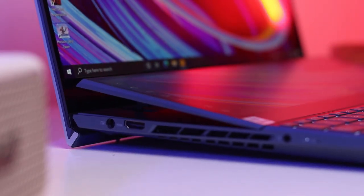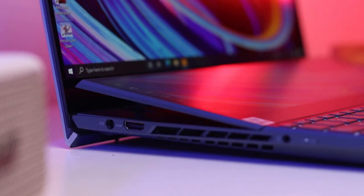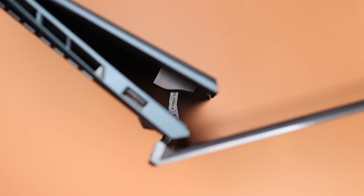Open the lid and that's where you'll see the many improvements to the initial design of this dual screen laptop. We are getting the same ergo lift hinge that angles the bottom of the laptop a few degrees to improve thermals, but the second display on the bottom also tilts up for better viewing angles, which was one of the biggest complaints on the original, and also gives the notebook a bit more room to breathe.